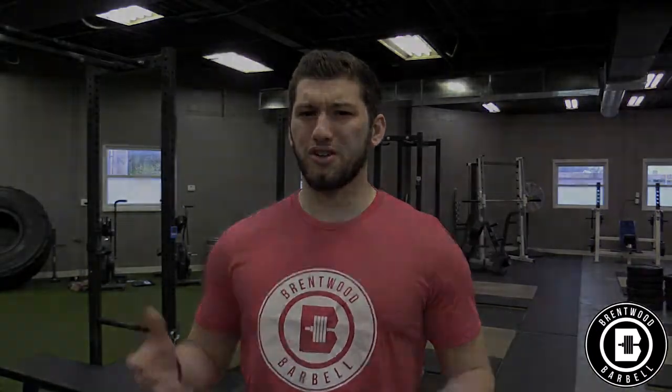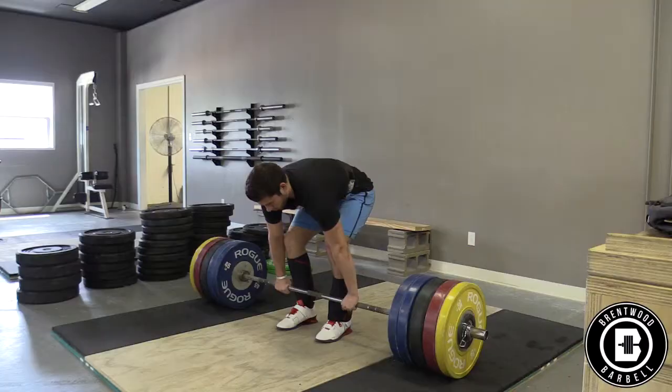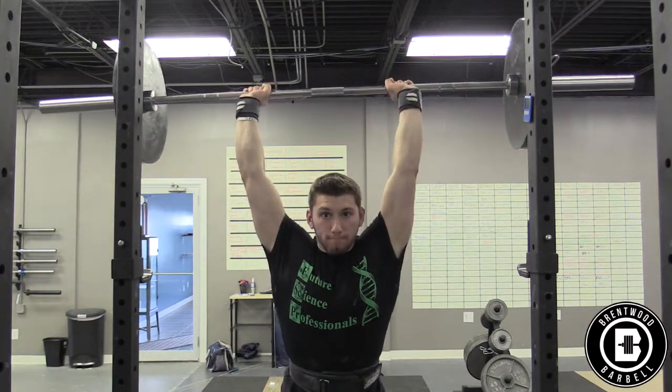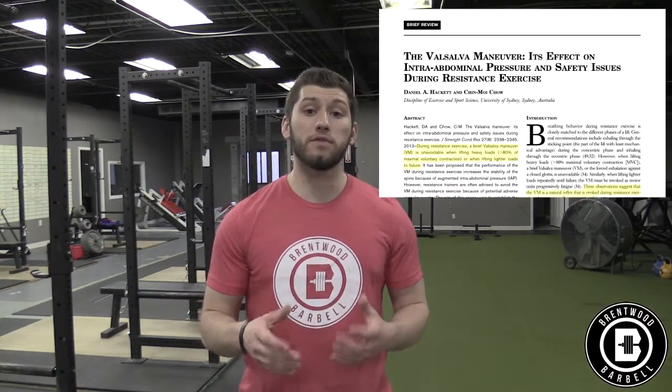Spinal stability is a critical part of a lift when it comes to performance and transferring forces throughout your body. A great paper written by Shirley in 2003 found that spinal stability and stiffness is increased with higher levels of intra-abdominal pressure. Intra-abdominal pressure is the buildup of pressure within the abdominal cavity, which has the diaphragm as the upper border and the pelvic cavity as the lower border, and is covered anteriorly by muscles like the rectus abdominis. Going back to the original article by Hackett and Chow, they found that the Valsalva maneuver significantly increases intra-abdominal pressure.